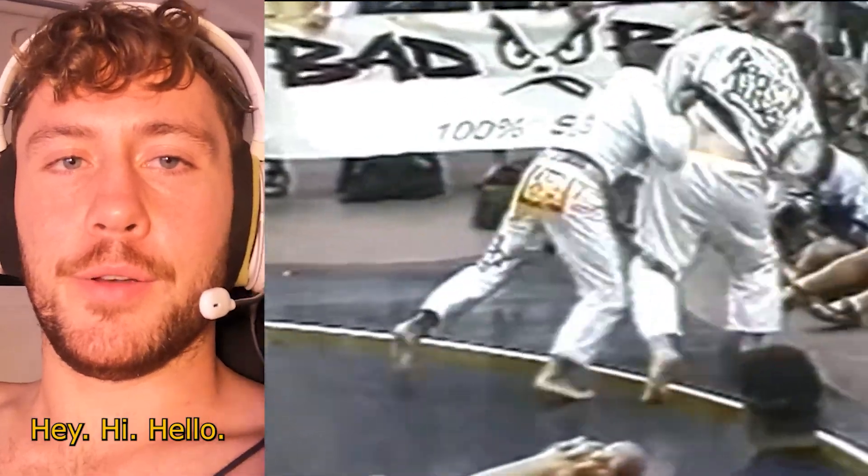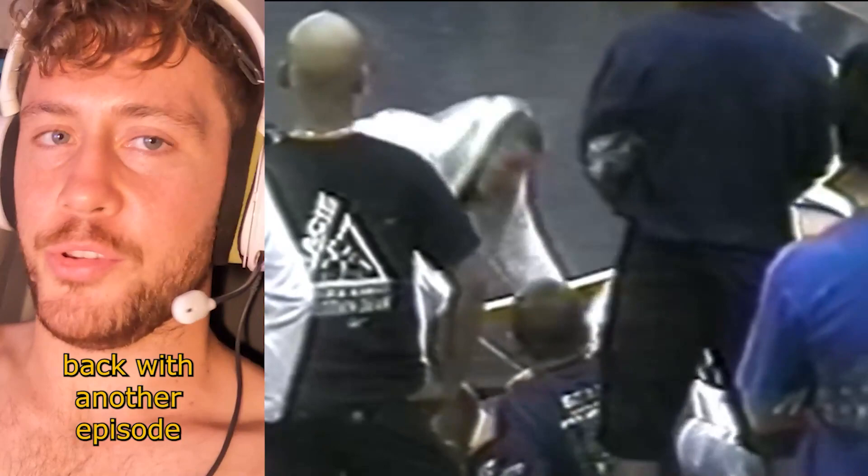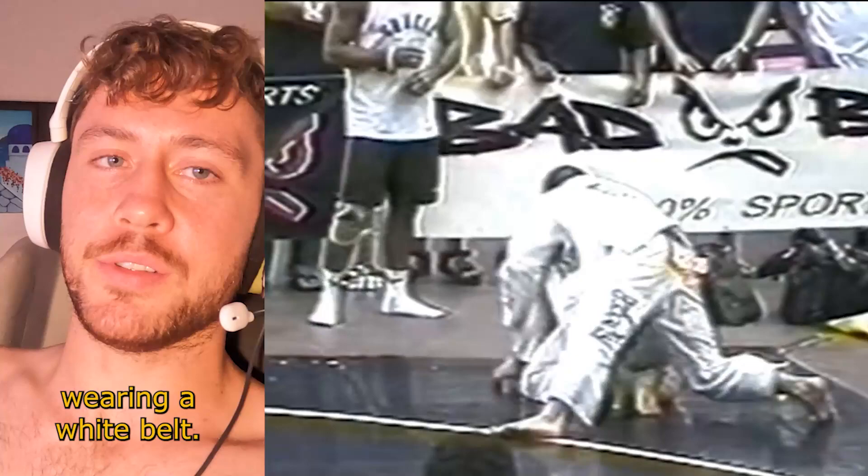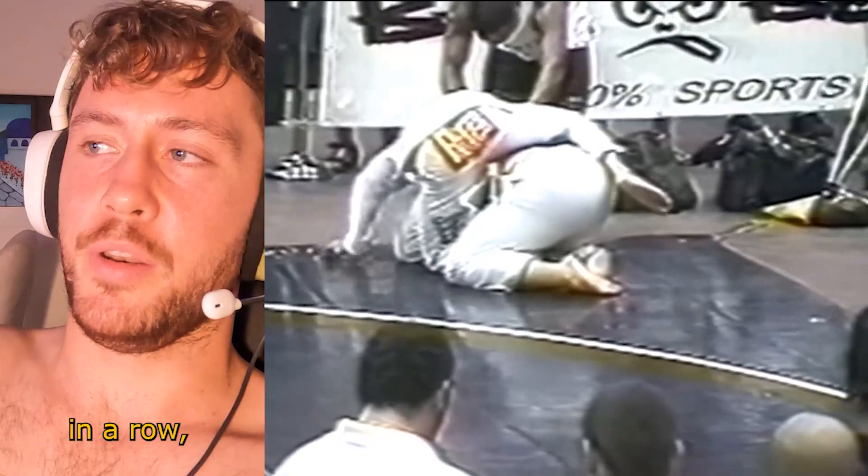Hey, hi, hello — Bryce and GG back with another episode, and today we have a good one. The one and only Helson Campeão Gracie graces us with his excellent technique on a gentleman wearing a white belt — an honor it would be. Helson Gracie was the reigning Brazilian national champ for 22 years in a row, and he is still a beast at the age of 60, as you will see.